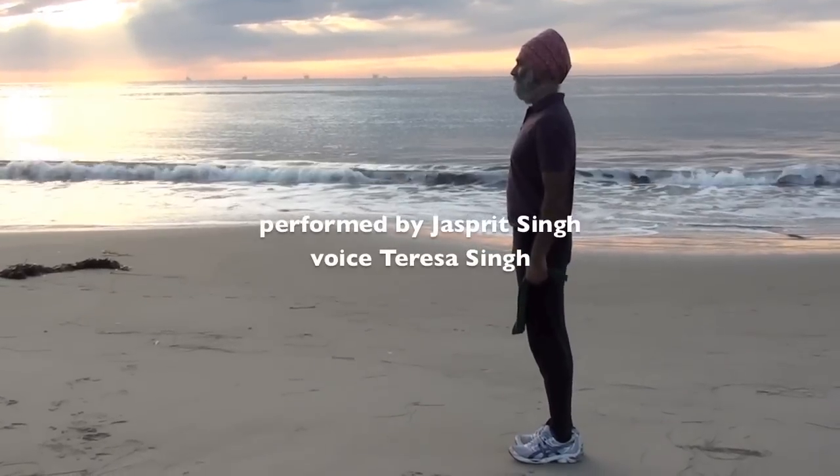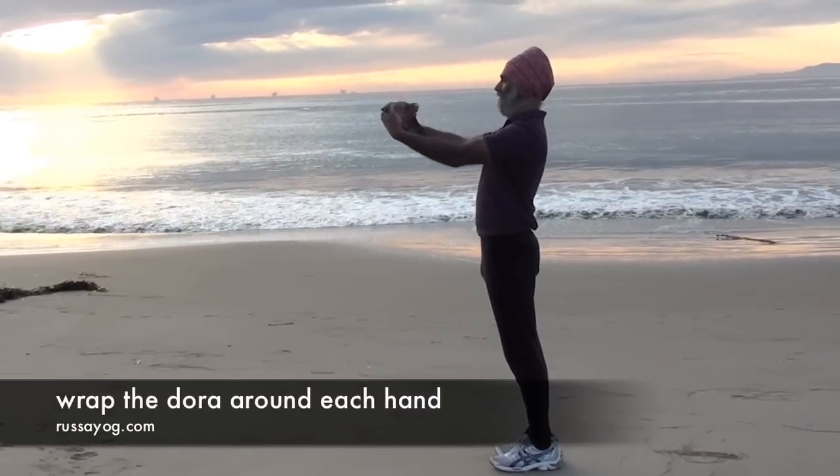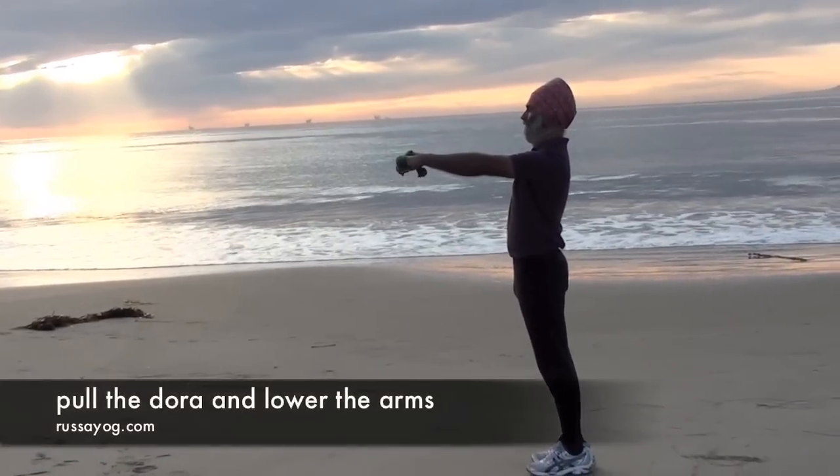Stand tall, reach the arms forward, holding the dhora at the edges. Open the fingers and turn and wrap the hands around the dhora, pulling it tight, then lower the arms.